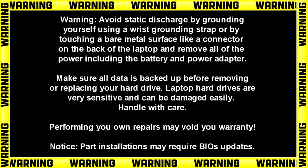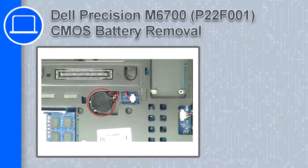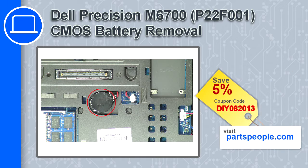Hey, how's it going? This is Ricardo, and in this video I'll show you how to remove the CMOS battery from a Dell Precision M6700. If you're looking for parts for this laptop, go to our website and use this coupon for a 5% off discount.